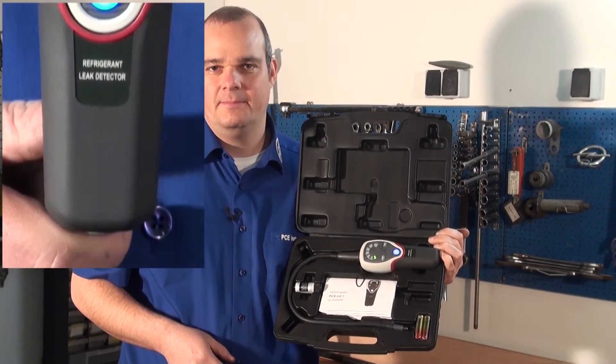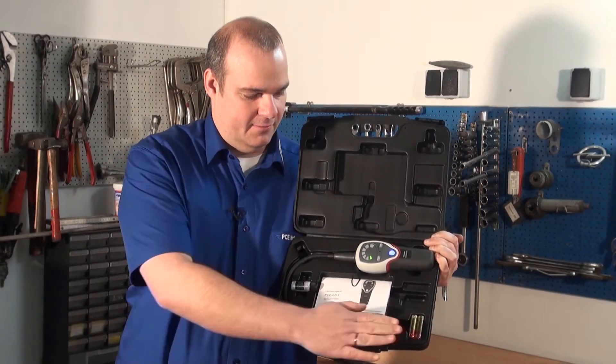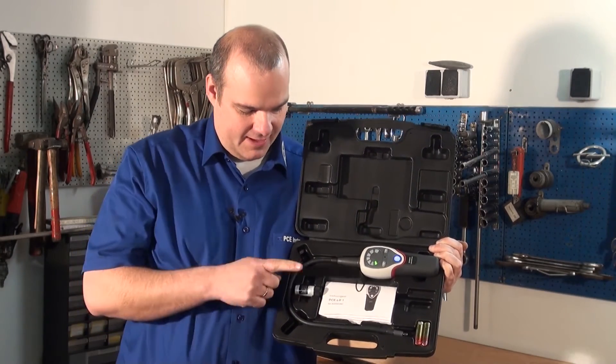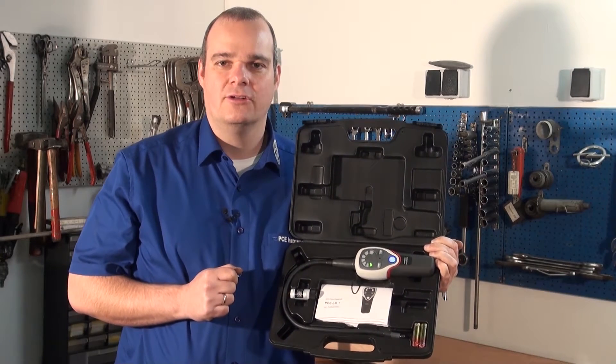Delivered is the leak detection device PC LD1 in a hard shell case. There are also batteries included. Furthermore, we have a small calibrating bottle and also a user manual.